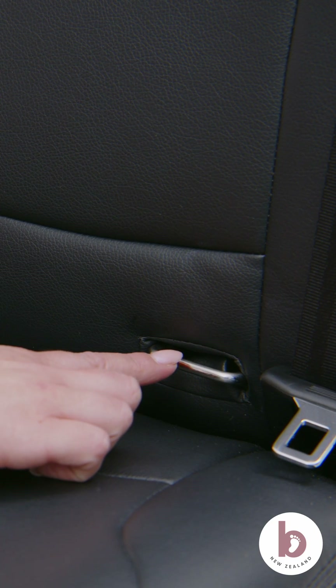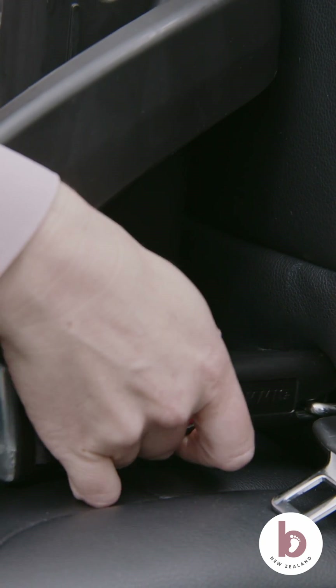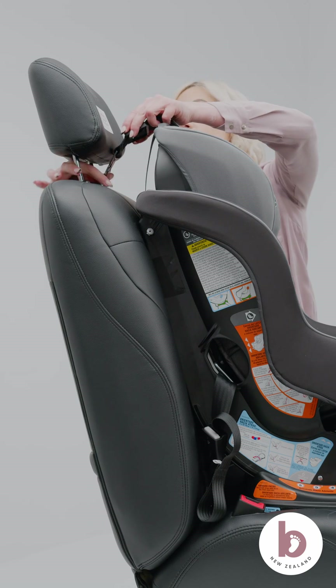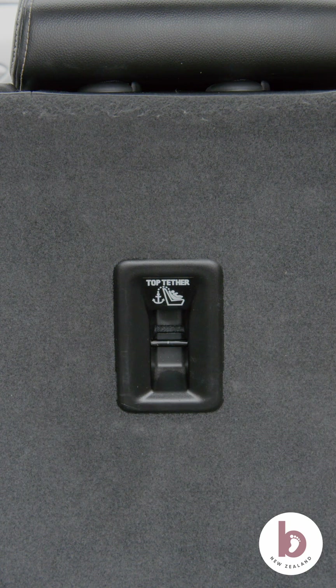If using the LATCH installation, check in the bight of the vehicle's back seat for ISOFIX bars to connect to. If using the top tether installation, check for anchor points in your vehicle. Anchor points are located either in the back of the vehicle's seat, in the boot, on the rear back dash, or in the roof that's accessed from the boot.